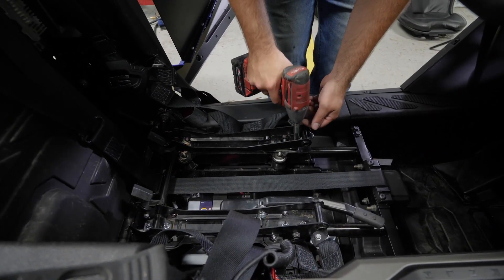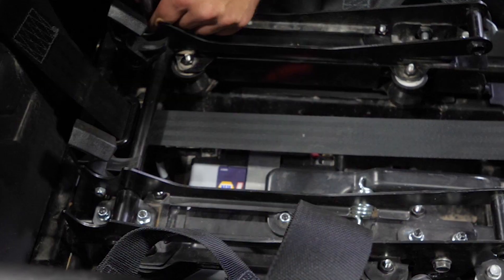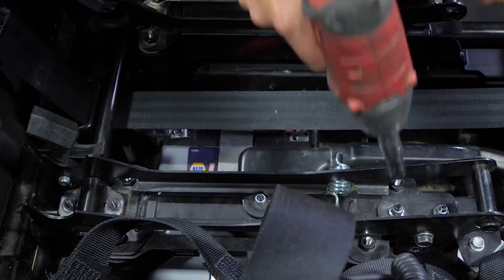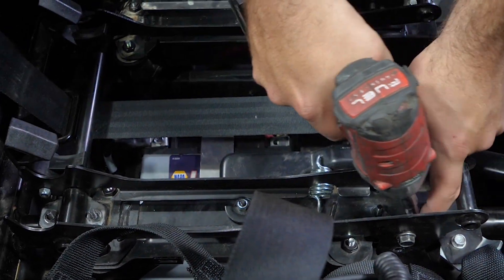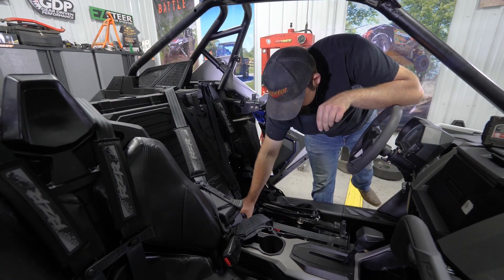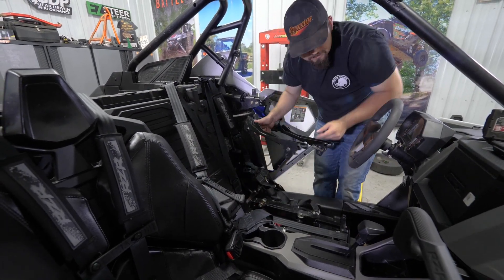Next we're going to go ahead and remove all eight of the nuts securing the base to the frame. We'll go back to the rear studs and remove our saddles from each of them, then grab a hold of the base, pick it straight up, and set it aside for the time being.